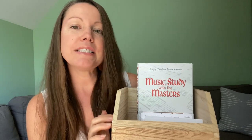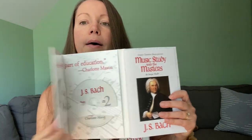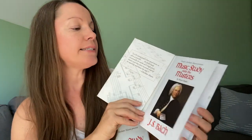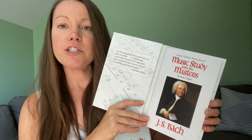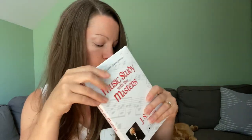The next thing I have for our morning basket — which actually sits on our bookcase next to our CD player — is our Music Study with the Master. These are classical musicians, also from Simply Charlotte Mason. Just like we studied the artist, we're going to be studying three different composers this year, all about their life. It comes with CDs of their music, so we'll be listening to a lot of their pieces and learning the backstory about them: what was their life like, at what point in history did they live, and what inspired them.